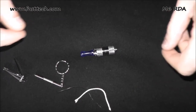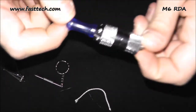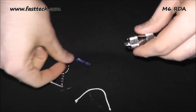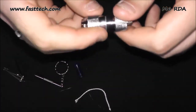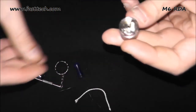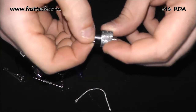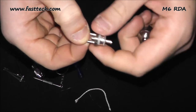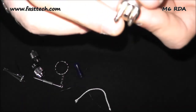Right guys, this is the M6 dripper rewick. This is it as it comes from Fastek — a little close up on it. If you're familiar with the Zeus you're probably going to be pretty familiar with this. Unscrew the body — that's your chamber, it's quite big — and then this is your deck. Like the Zeus it unscrews all the way. It's a little bit bigger than the Zeus, which gives you your positive and negative.